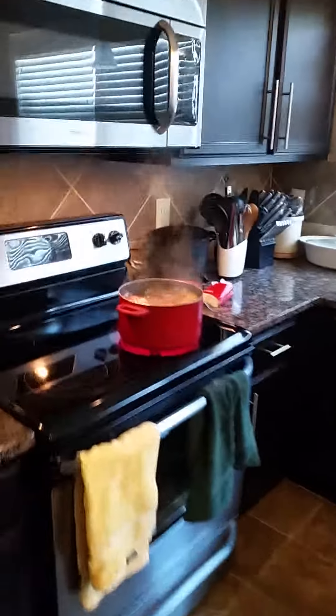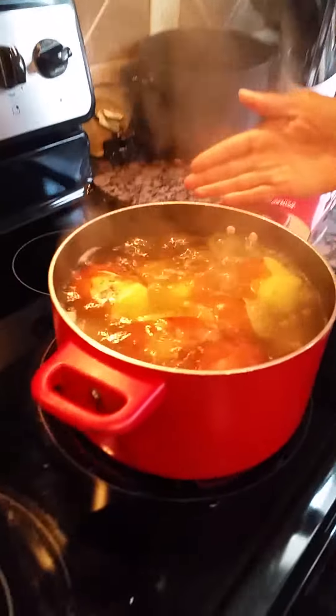First I'm going to show you what ingredients you're going to need. You're going to need a five pound bag of red skin potatoes. You want to make sure you wash them and cut off any buds they may have. I already have those boiling — they've been boiling since about 3:30 and they're almost done. You want to boil them until they're good and soft.